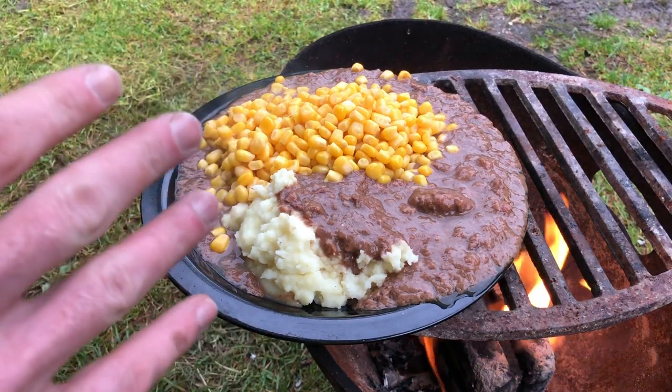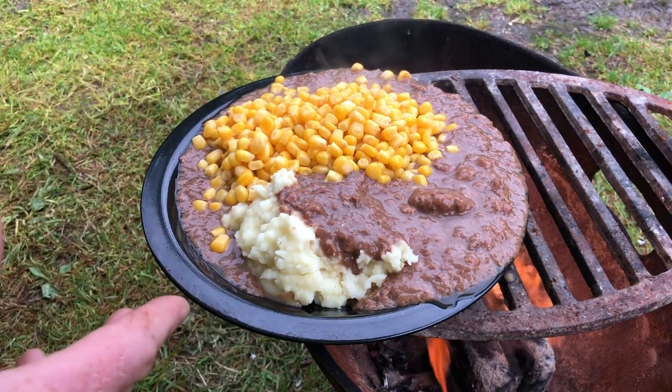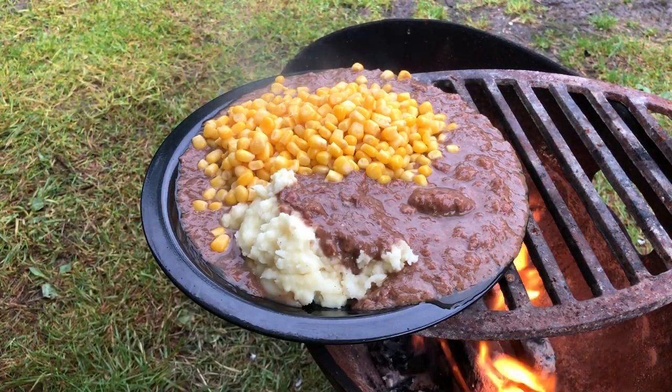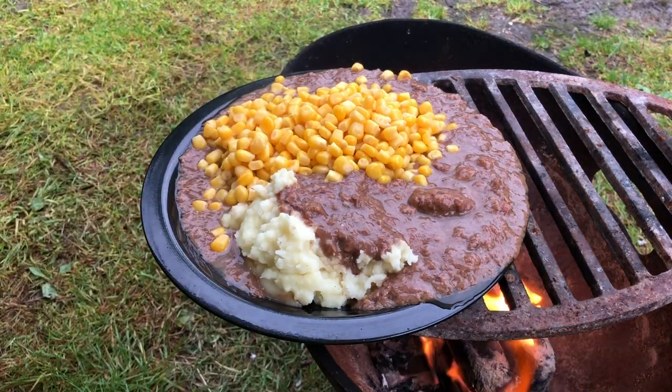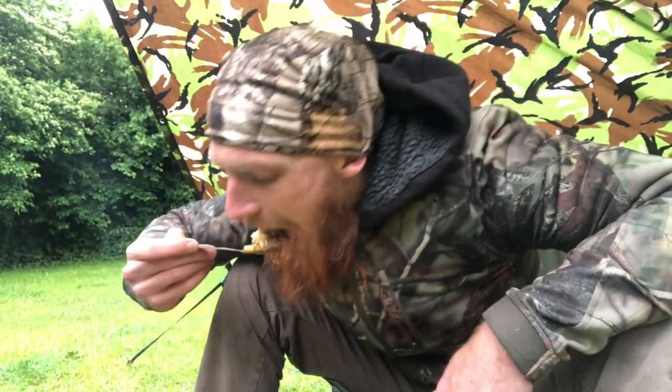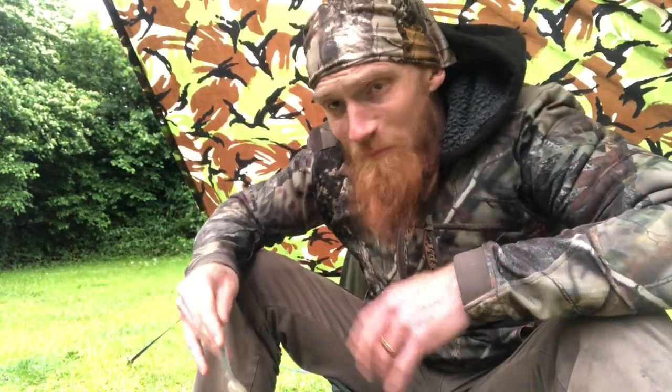I thought that would look better than it does, but still — mashed potatoes, beef, gravy, sweet corn. Everything a growing boy needs.